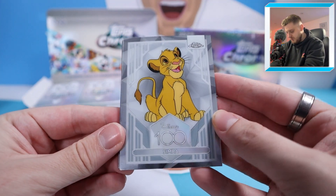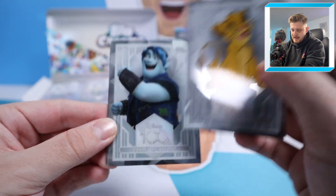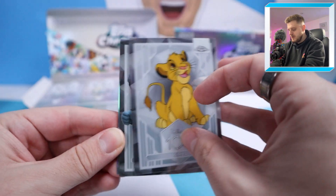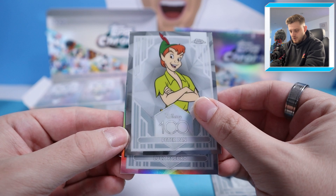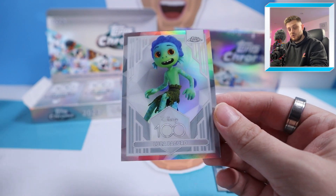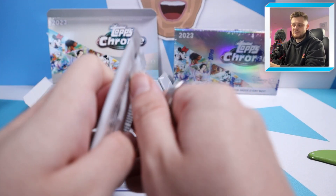Remember, four numbered cards minimum per box, plus hopefully a dual or quad autograph. Starting off with a Simba base card — the back gives information about the character, which is cool. We've then got Barley Lightfoot, Peter Pan, and a Refractor of Luca — that's a nice one. Luca, of course, from the film Luca. That's our first hit of the box, a nice Refractor of Luca Paguro.